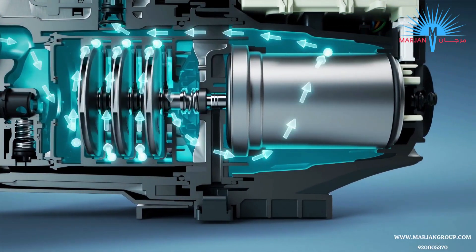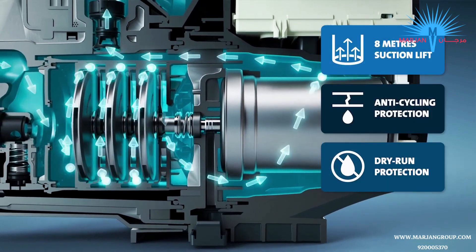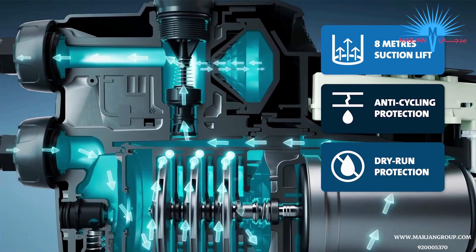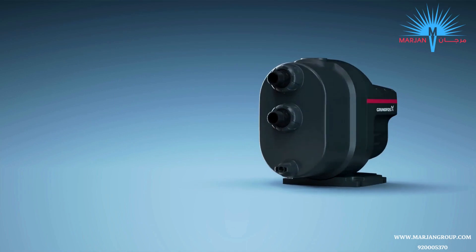and below the level of the pump, and with a suction lift of 8 metres, Scalar One also boasts dry run and anti-cycling protection, as well as auto start-stop, and all this comes enclosed within a tough, weather-resistant outer casing.